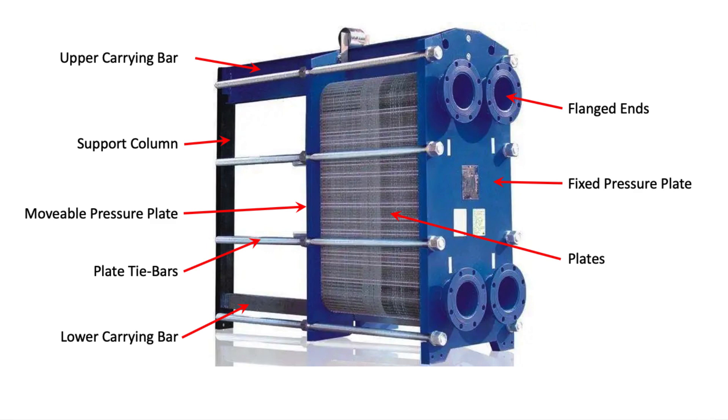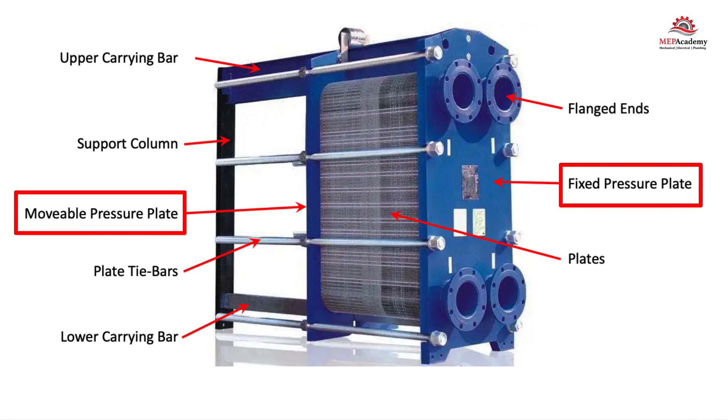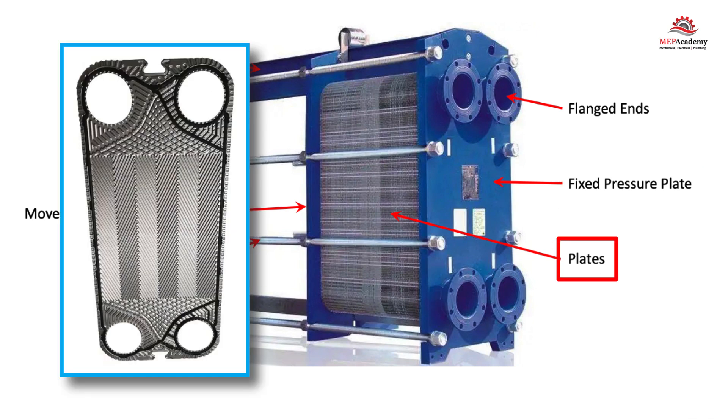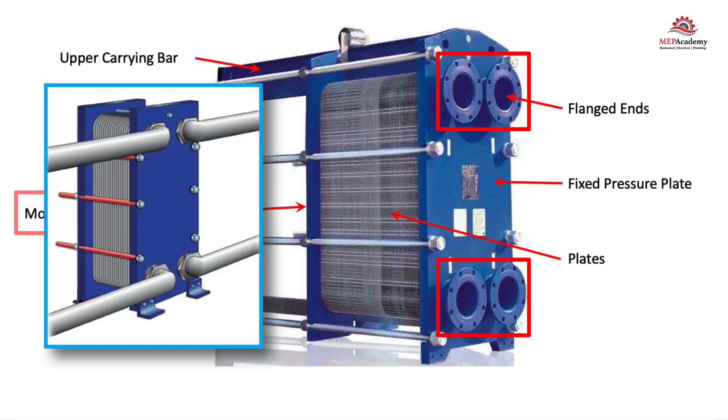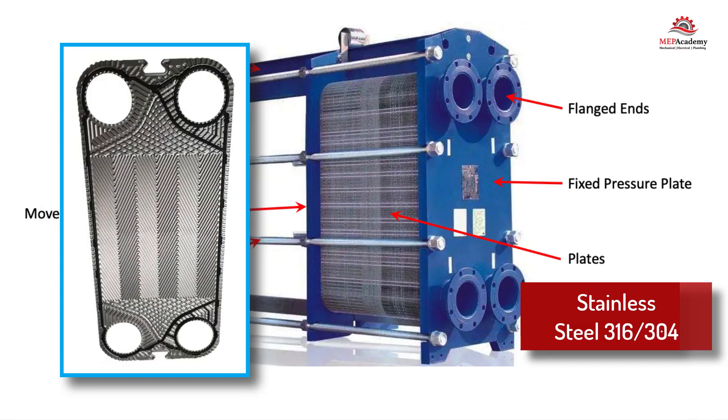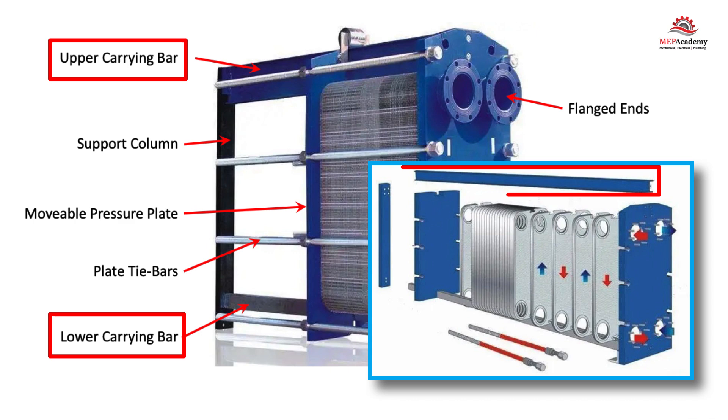Plate and frame heat exchangers are like a sandwich, where you have two slices of bread — or in our case, two thick sheets of mild steel that form the ends — with layers of thin, gasketed, corrugated plates sandwiched in between. One end is a fixed pressure plate and the other end is a movable pressure plate. The fixed plate end will have holes in it for the piping connections. For the HVAC and plumbing trades, the use of stainless steel plates is common and can be either 316 stainless steel or the less expensive 304 stainless steel. There are upper and lower carrier bars between the two end plates, which all the gasketed plates are supported from, and which also provides a method for their alignment.